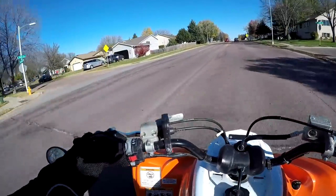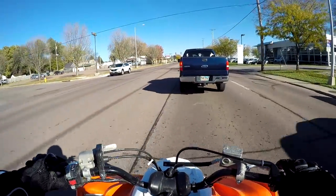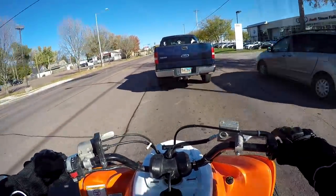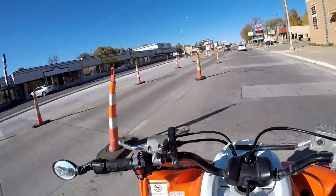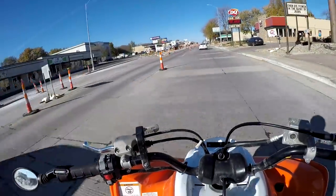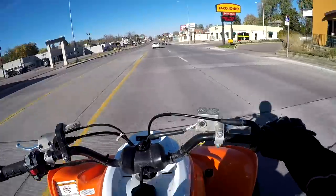What's up guys, welcome back to another quad vlog. I hope all you guys had a great week — it is a beautiful fall day in South Dakota, like 65 degrees, the sun is shining. Pretty much the perfect weather to come out for a ride.